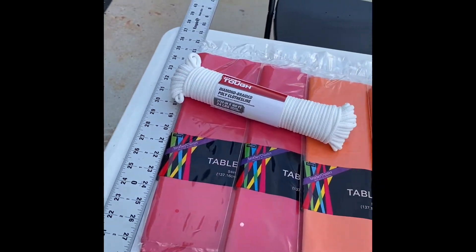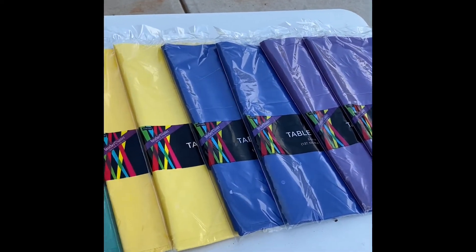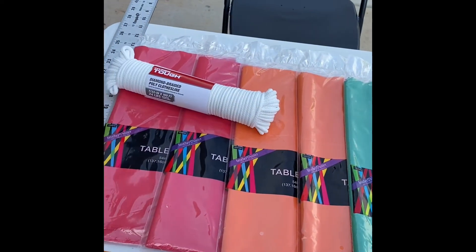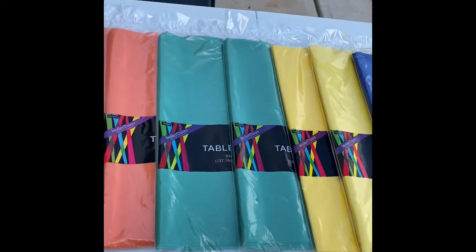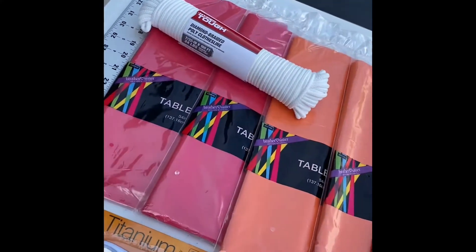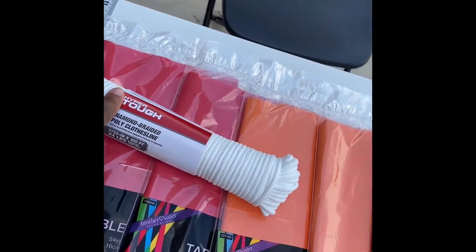Alright, let's get started on creating this streamer backdrop. As you can see, I have all my tablecloths lined up by color. I purchased two of each pack, which I'm sure is going to be too much, but I prefer to have too much than not enough. In addition to the tablecloths, I have my ruler, my rolling scissors thing, and my clothesline. Let's get started.